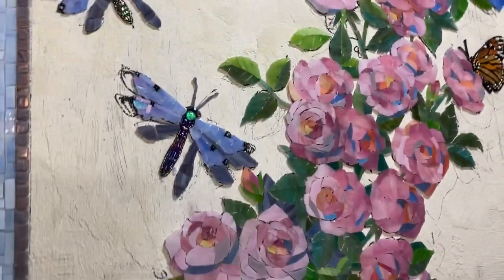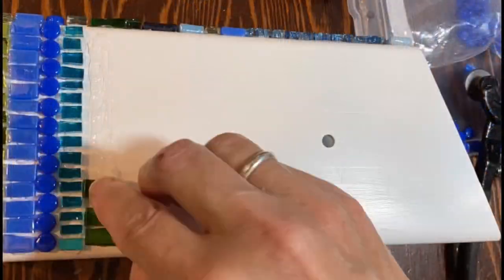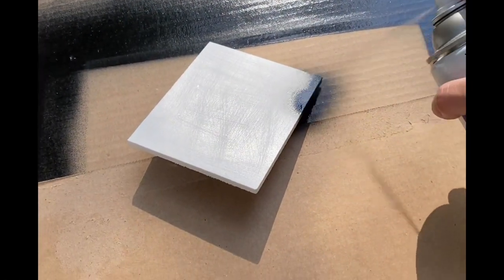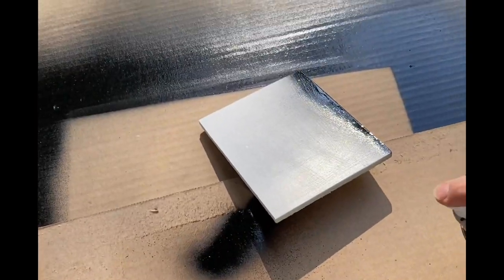I think I'm going to work on the birdhouse and then come back to this. I want to spray the edges of this so that when I grout with black, the edges will be black.